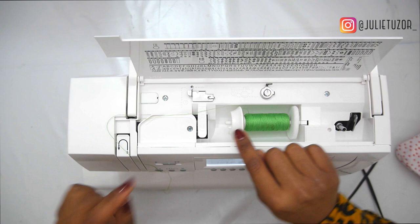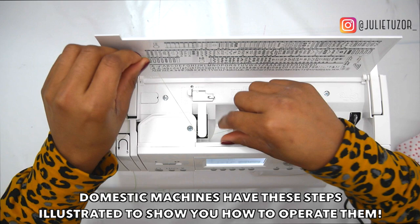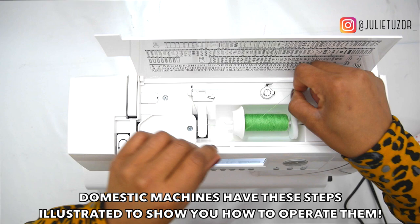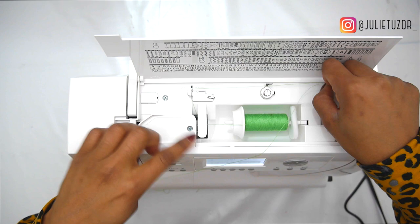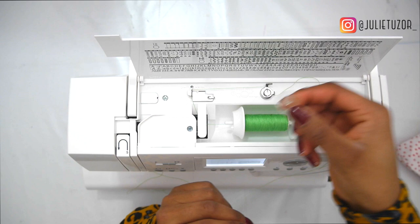For winding the bobbin you would have a set of instructions on the side, and for actually threading the machine you'd have a different set of instructions. I'm just going to follow the step-by-step instructions. Number one is here for both sides so I need to go in this way, round, here and around. So I've got number one, number two, number three, and then number four is to put this through the bobbin.